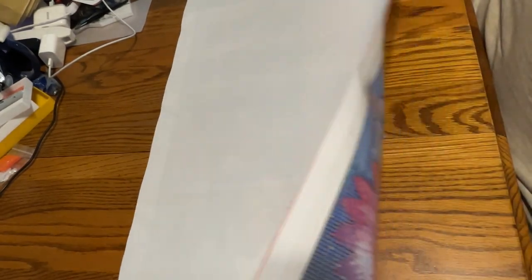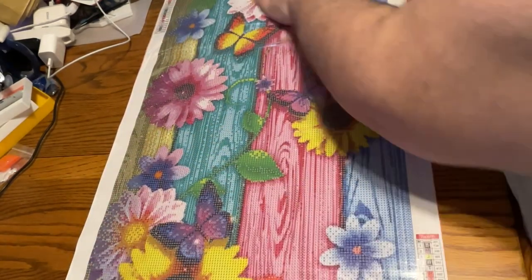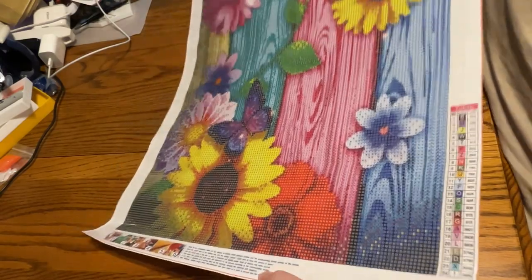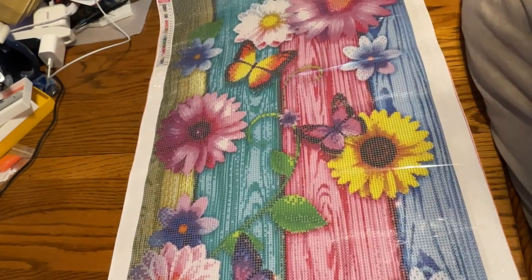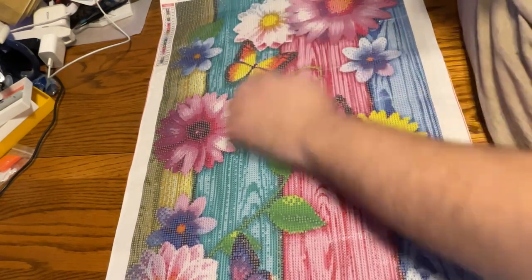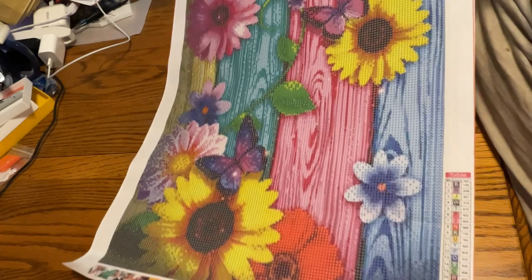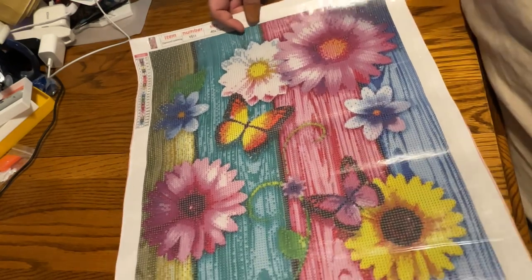Okay, and finally we have the last one. This one I'm probably going to do for Pride Month because I really like it — it has all the beautiful colors. This is a 40 by 70 canvas size, and we have flowers and butterflies, two of my favorite things. We have different colors and a colorful wood background. This is really, really pretty. They have a couple of different styles in this butterfly, flowers, and wood background thing on the site.